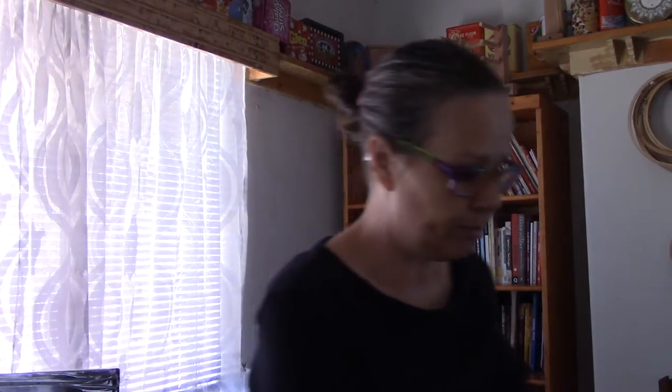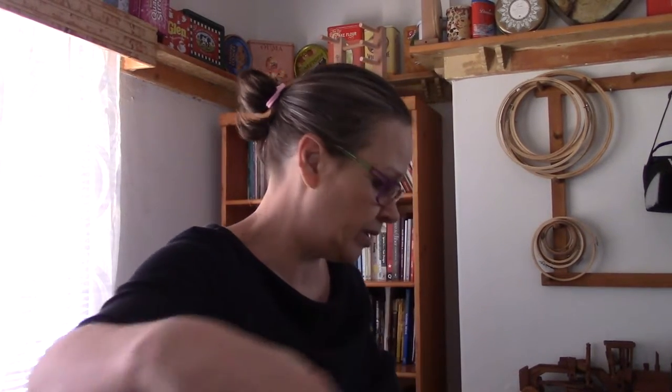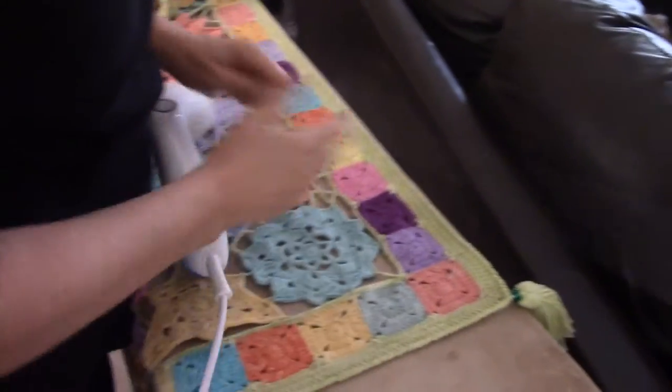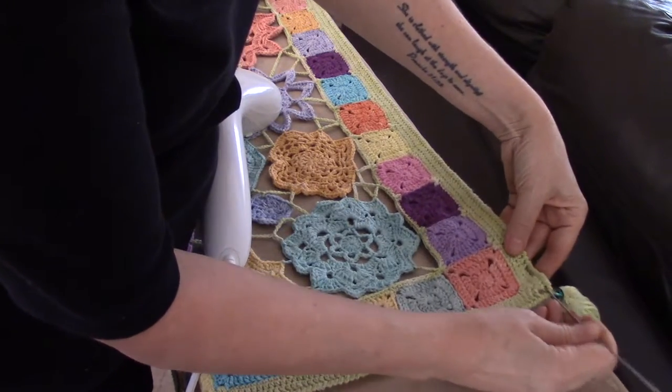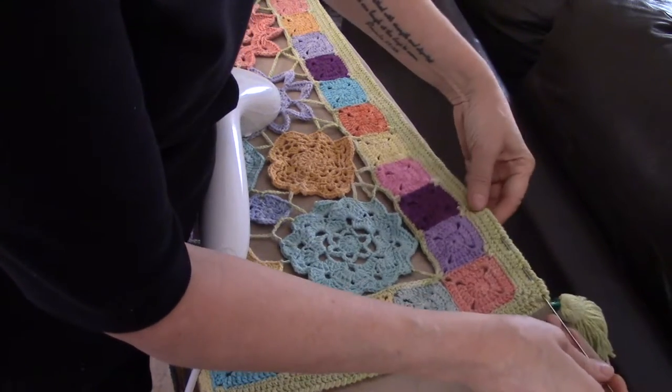Now in this Nipro blocking wire set we have long wires and short wires. I just want to use a short one to give you an indication of how it works. This is amazing for blocking shawls, especially if the shawl is very lacy — very nice to pull open the lace. So what I will do is thread the pin through the wire, so the wire will keep the edge straight.